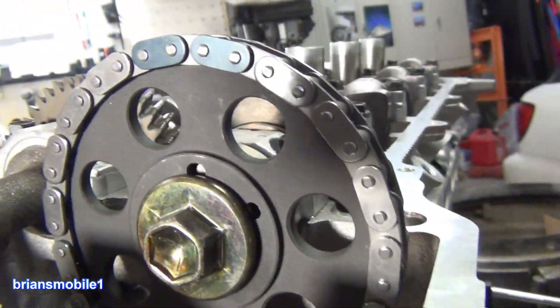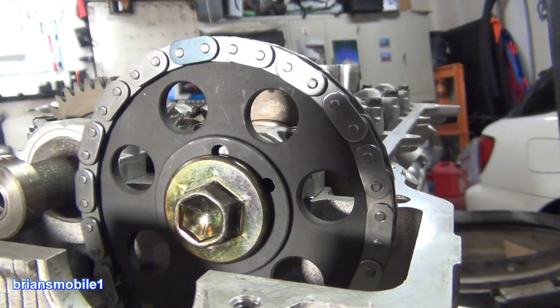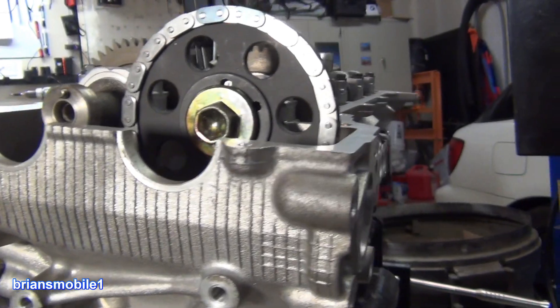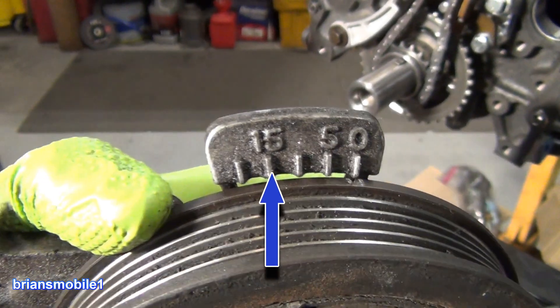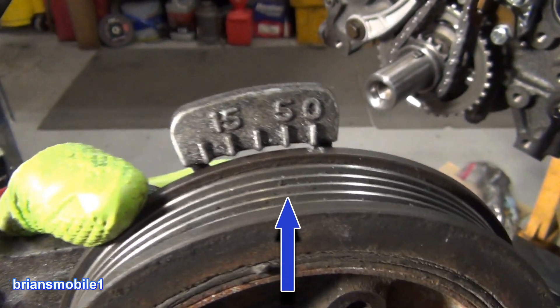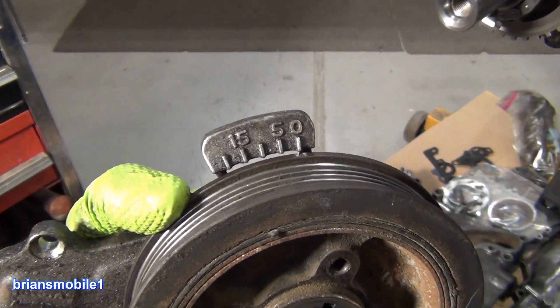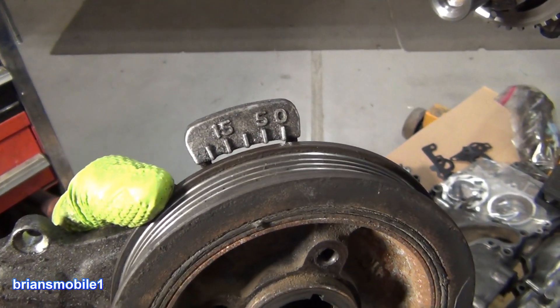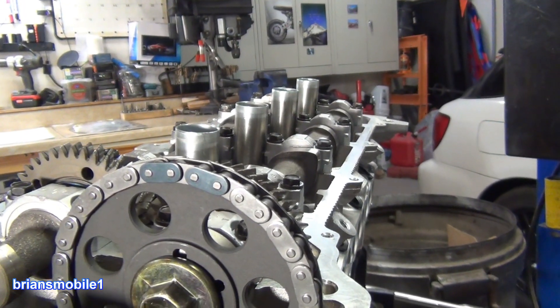If you look at the little cutouts that I showed you before, if you have one up and one to the driver's side — talking American layout — and on the crank you're at the zero, it goes 0, 5, 10, 15, 20 and so on. So if you're at the zero here you could be at the top of the power stroke for number one or you could be at the top of the intake stroke. That's why you have to pull the valve cover to see which one you're on.